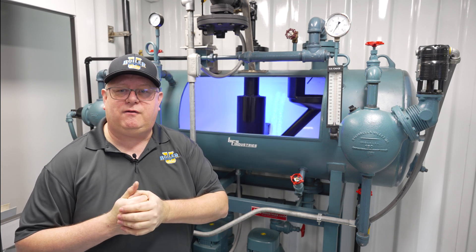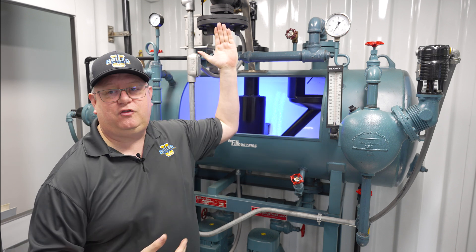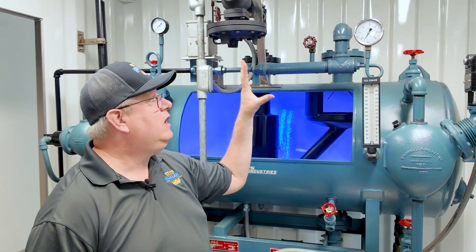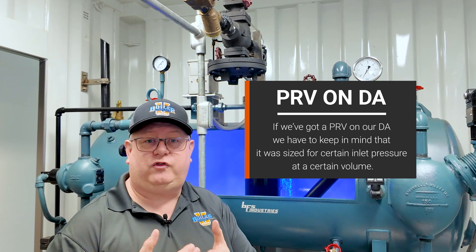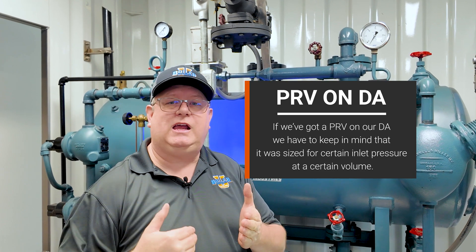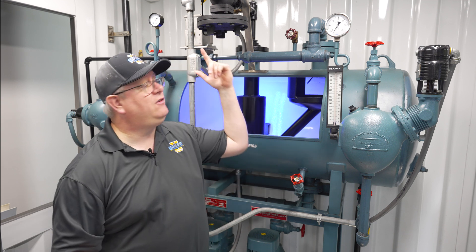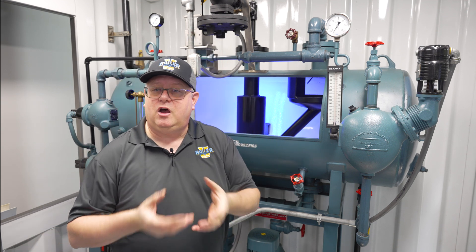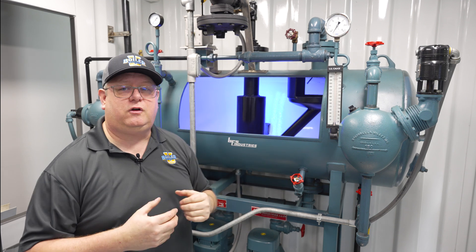One cause we will have with maintaining pressure on the deaerator can be an issue with our pressure-reducing valve. If we've got a PRV on our DA, we have to keep in mind that it was sized for a certain inlet pressure at a certain volume. So if we start making up a lot more water because we're dumping condensate than the deaerator was designed for, we may not sustain the pressure on the DA when fresh water is coming in. So we want to watch that pressure at varying feed rates to the deaerator.